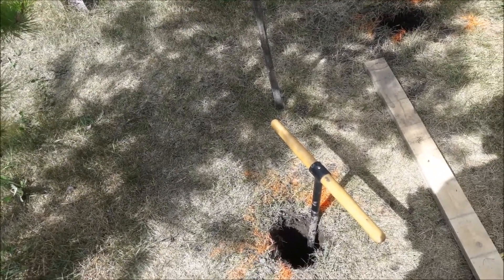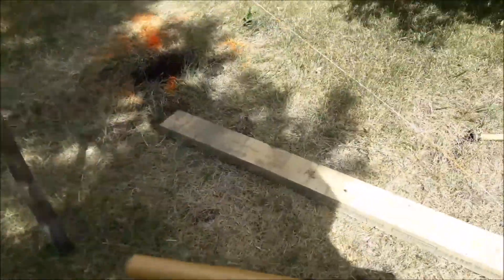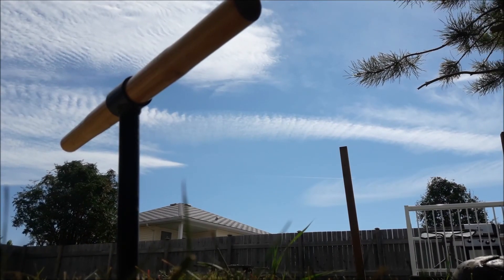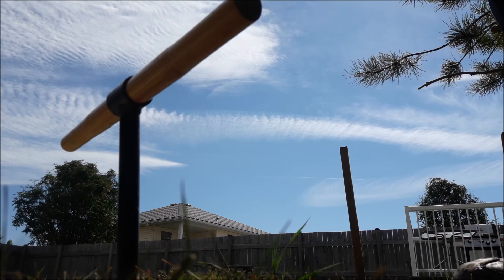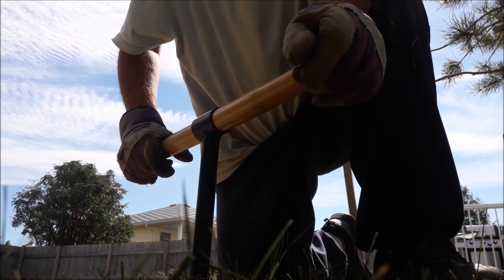You don't have to push down as hard, and you can feel it slicing and dropping. Watch this — I want 2 inches below the grass. Watch how well this is going. I'm pulling out full augers instead of grinding for 10 minutes and pulling out like an auger with just 2 inches of material in the bottom.